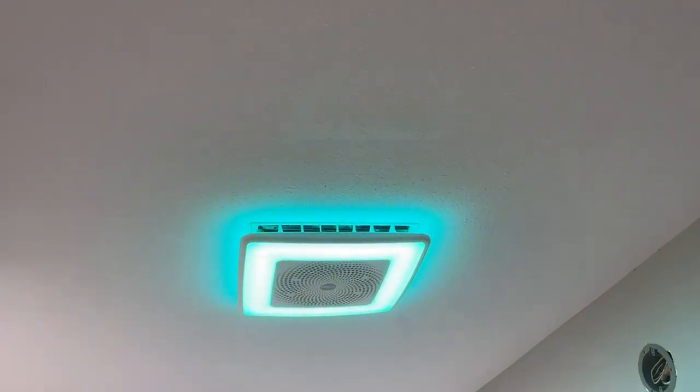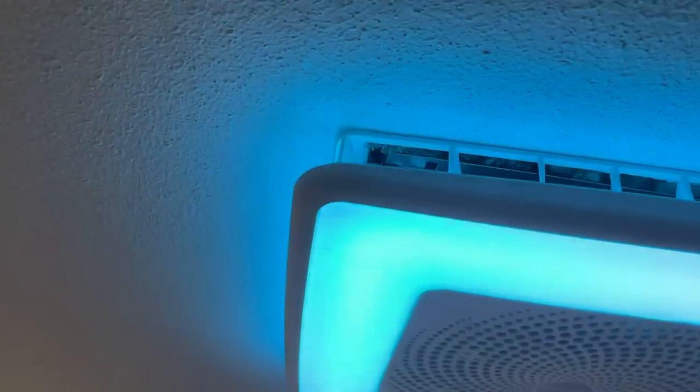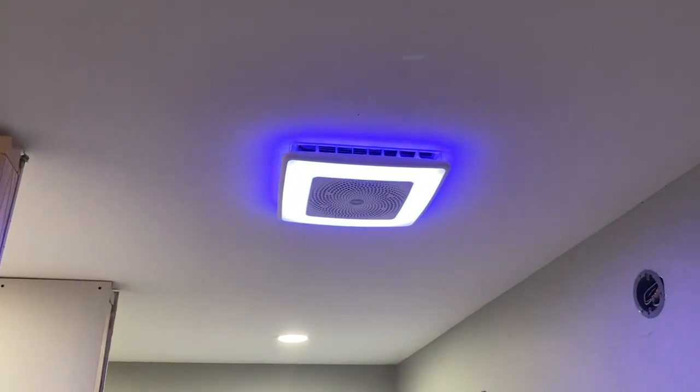And then obviously you've got the fan as well. It's pretty quiet — I don't know if you can hear that. It can play music as well, and it's pretty loud. This is my unlicensed music playing right now.